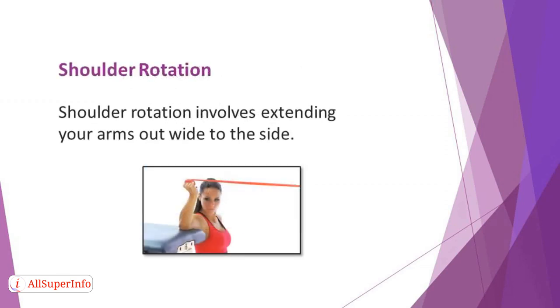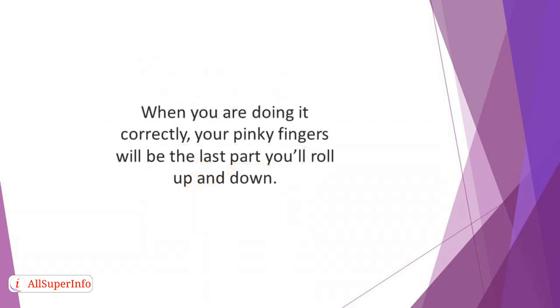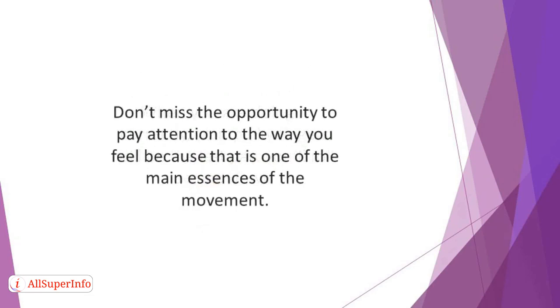Shoulder rotation involves extending your arms out wide to the side. Then inhale and roll your arms in such a way that your palms will face up. Exhale and roll your arms in while putting your arms back. Let the action start from the shoulders. When you are doing it correctly, your pinky fingers will be the last part you'll roll up and down. This movement puts a certain level of strain on your shoulder and arm. Don't miss the opportunity to pay attention to the way you feel, because this is one of the main essences of the movement.